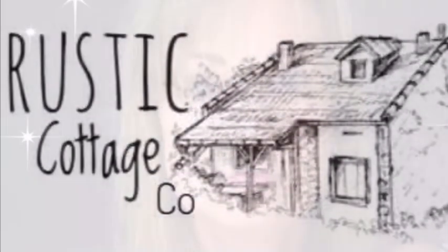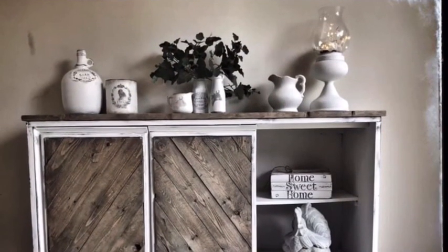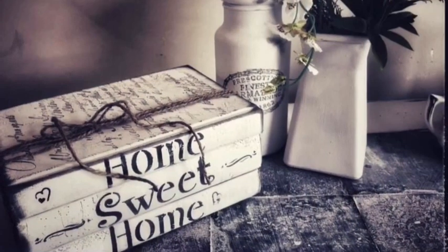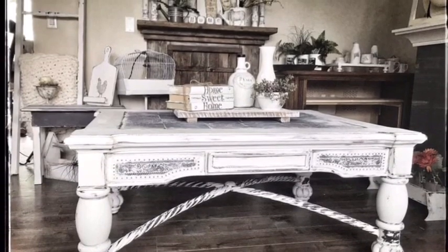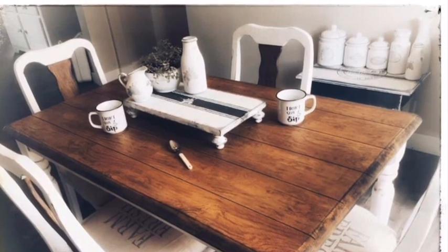Welcome to Rustic Cottage Co. I'm Julie. I hope you'll like my Facebook page, group, and YouTube channel — all called Rustic Cottage Co. This video is to inspire you. Please give a thumbs up, like, and tell your friends. That will help my business. I much appreciate the time you're taking. Please keep watching and let me know what you think in the comments. Have a great day — enjoy the video.